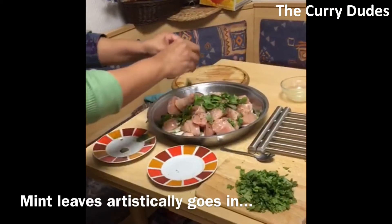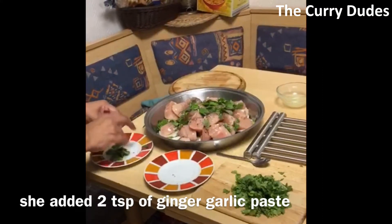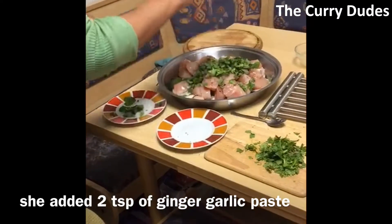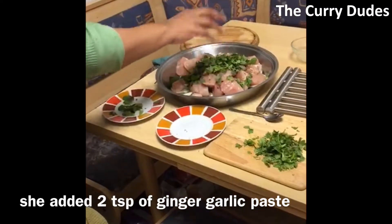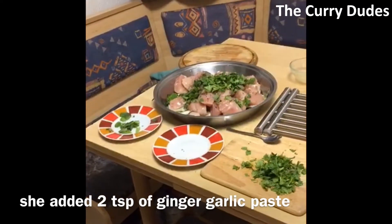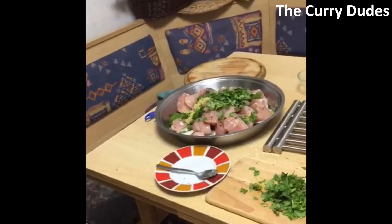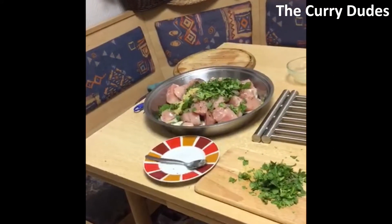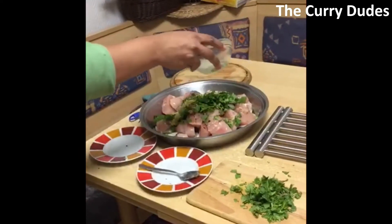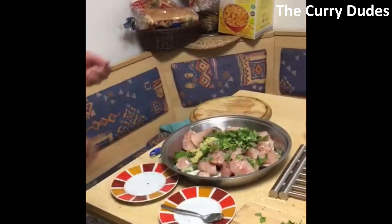Then we add some coriander — fresh cut coriander. And then about one lime of fresh lime juice — the green ones.